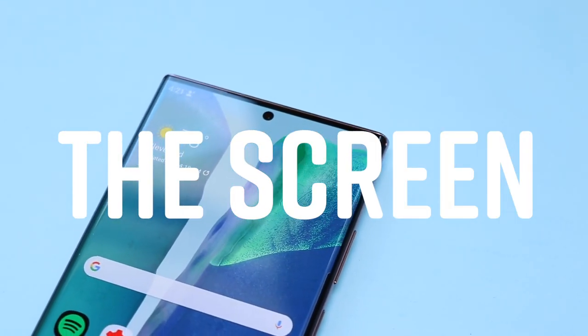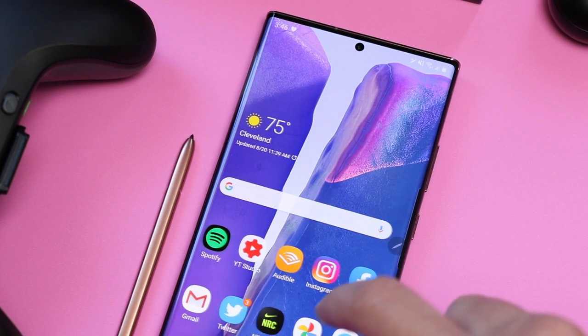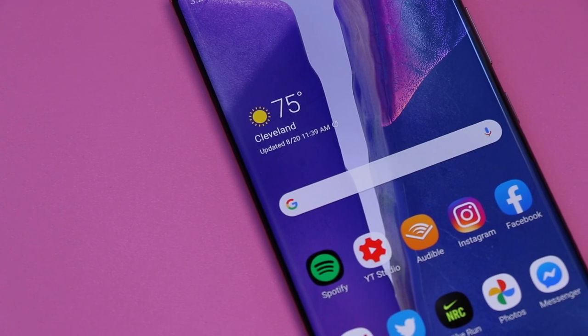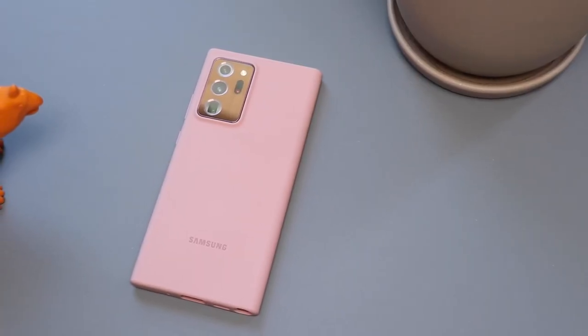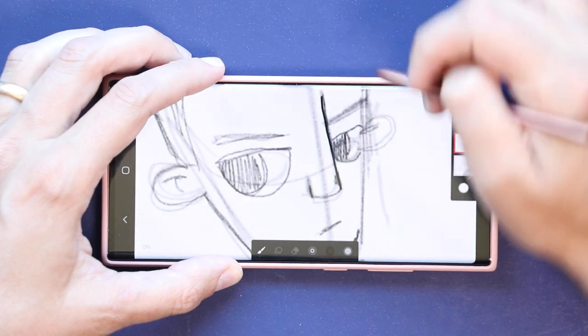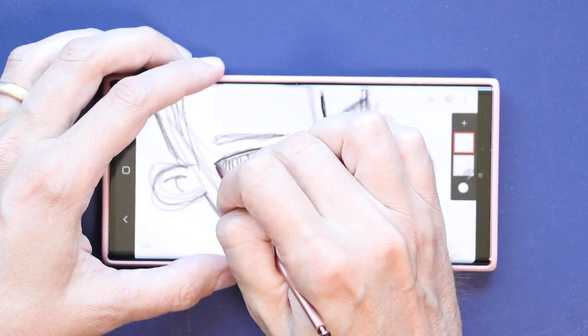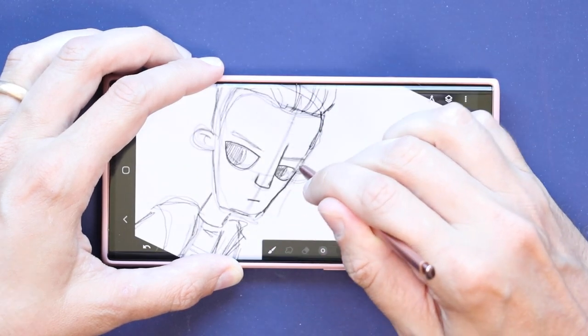Let's talk about the screen. As expected, it's amazing and beautiful. This phone is huge, and the screen is huge too — 6.9 inches. It still has those curves to the side that have been on the Note for several years now, and that makes the screen look even wider as it flows down into the edges. That also means it's pretty easy to accidentally touch, so you'll probably want a case to prevent false touches. The enormous size is good and bad — good because it gives you a lot of room to draw or take notes, and it doesn't feel too cramped. The downside is it can be hard to hold and operate with just one hand.